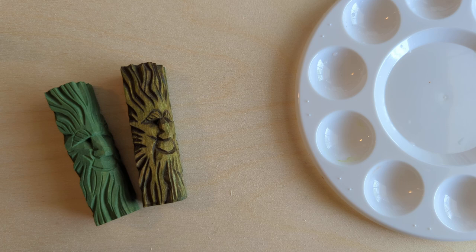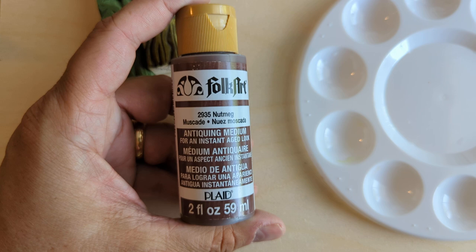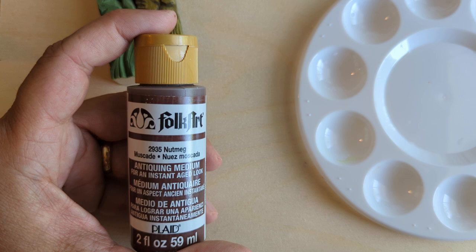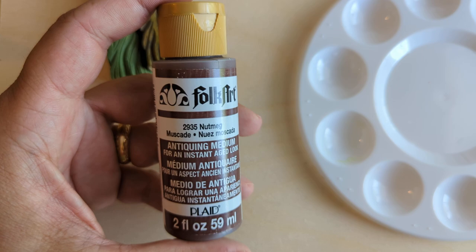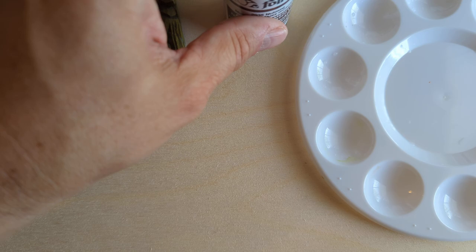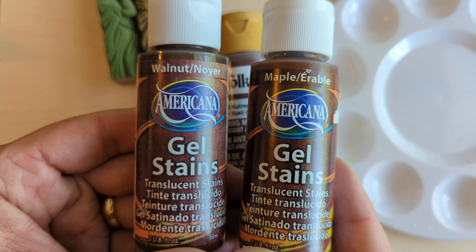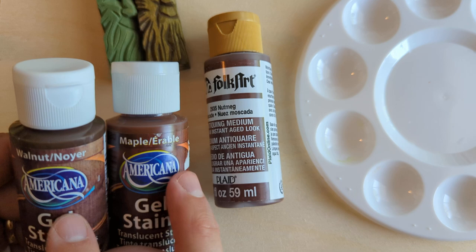Now we're going to look at how to antique. Antiquing is essentially like painting — we're going to paint the carving and then wipe it off. It's a pretty simple process. I'm going to use this antiquing medium nutmeg from FolkArt. There are a few different types of antiquing medium you could use. As a complete beginner, I'd recommend you just buy this — you can get it at hobby stores or Amazon. I've recently started experimenting with gel stains, which you can also find easily and they will do the same thing and you can use them the same way.